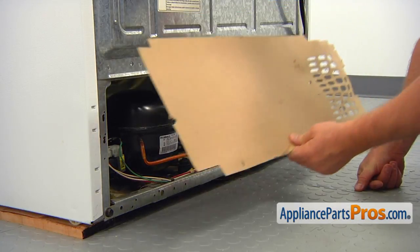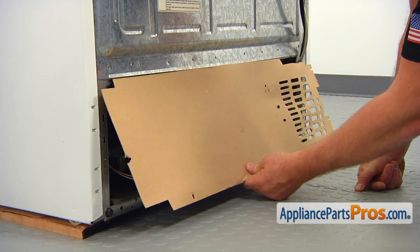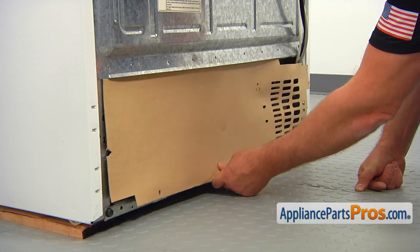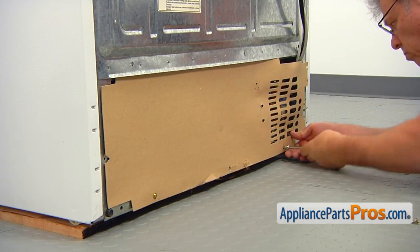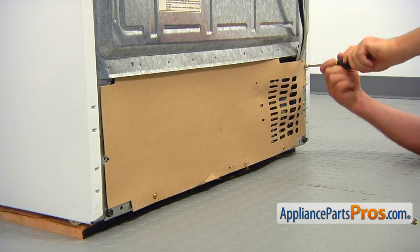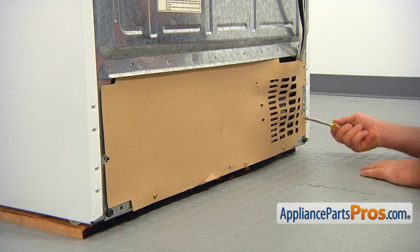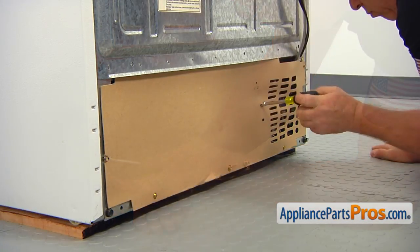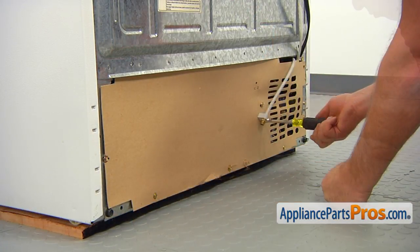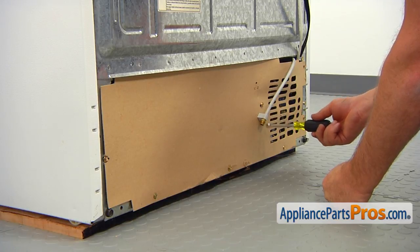Install the access panel with the top edge under the lip. Secure the access panel with the quarter-inch screws. Secure the water inlet line with a single quarter-inch screw.